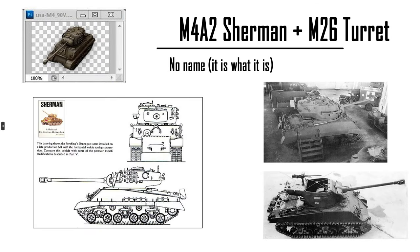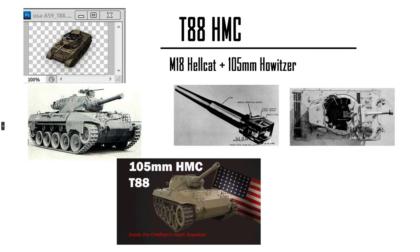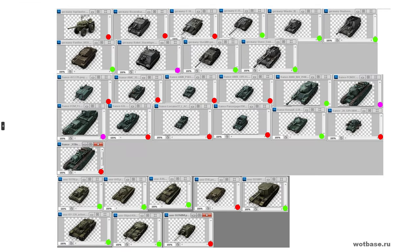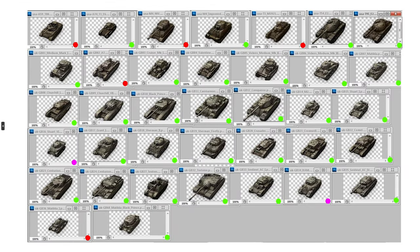I would not be surprised if they introduce something like a Pershing turret on a Sherman chassis — I wouldn't be surprised. But something like the T-58? I would be surprised. Anyway, there you go folks. Thank you guys for watching this video. Hopefully you guys enjoyed it. I'll see you guys next time. Peace.